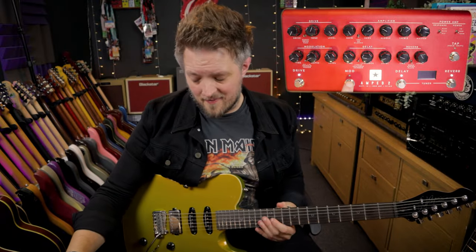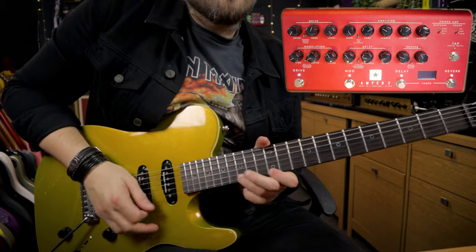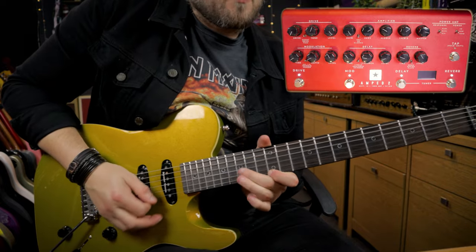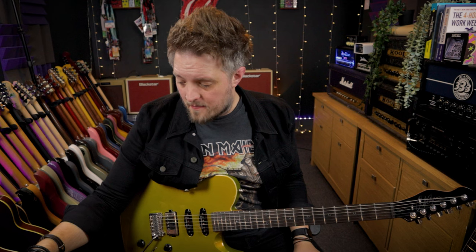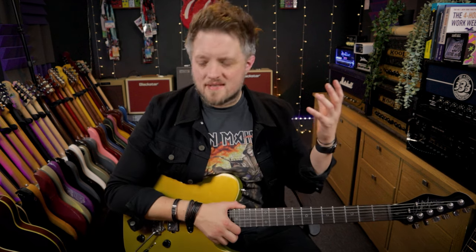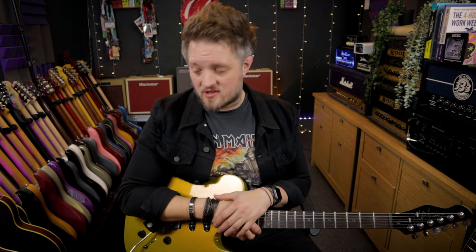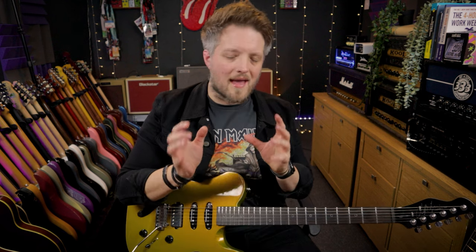If I want to go for the ultimate 80s lead tone, I can add that chorus back in as well. Every tone you've heard, I've also had the plate reverb on with quite a low time and the level at about 10 o'clock. Everything was typically recorded with plate reverb in the 80s — it was a very go-to reverb type in most studios. When you're playing metal you don't want a ton of reverb, but you can use it just to add a little bit of ambience to your sound.